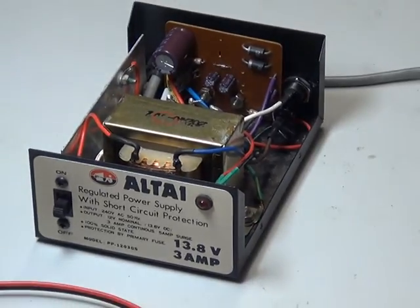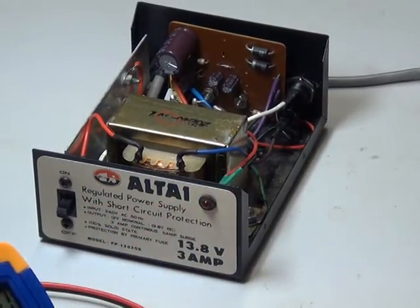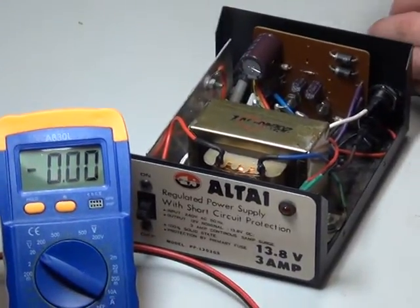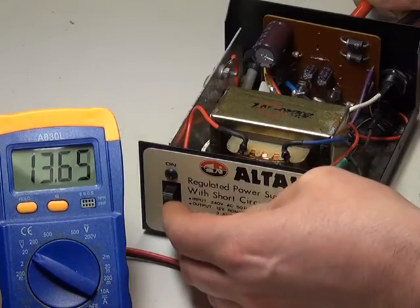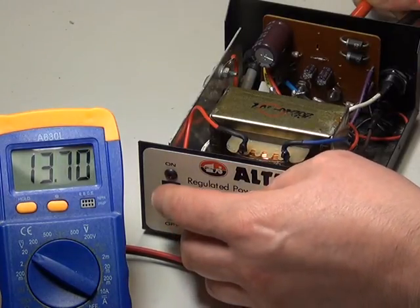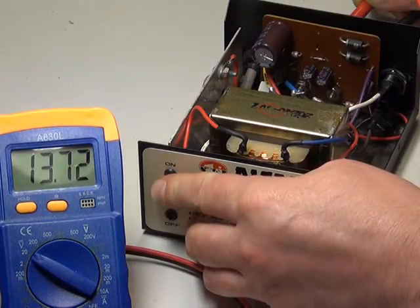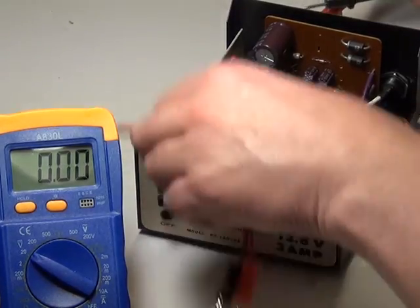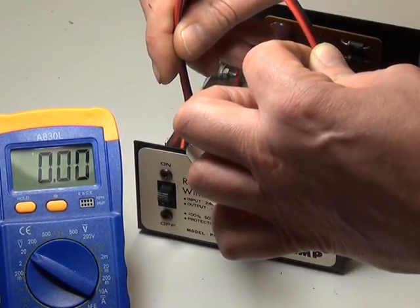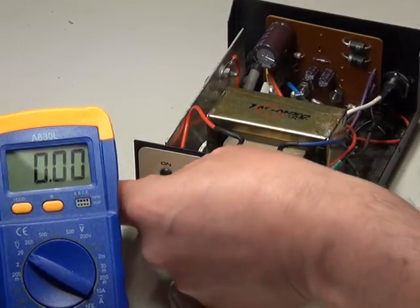So what we're now going to do — and we have tried it already — is we'll just plug it in and show you. If you'd like to power that up with the meter on, without the load, and we'll see what that is off-load. 13.67 on that meter, which incidentally was £2.89 off AliExpress from China, delivered. What we've done is soldered some banana plugs and a bit of wire onto a car light bulb — a 21-watt car bulb. That's nearly two amps: 21 watts at 12 volts.